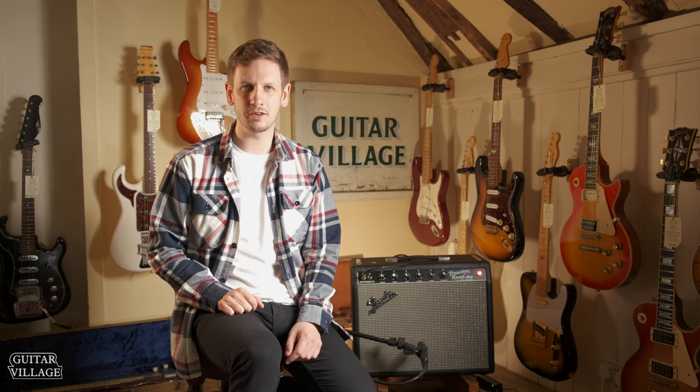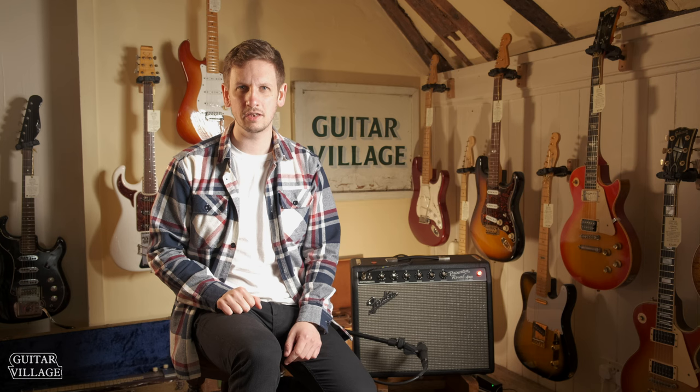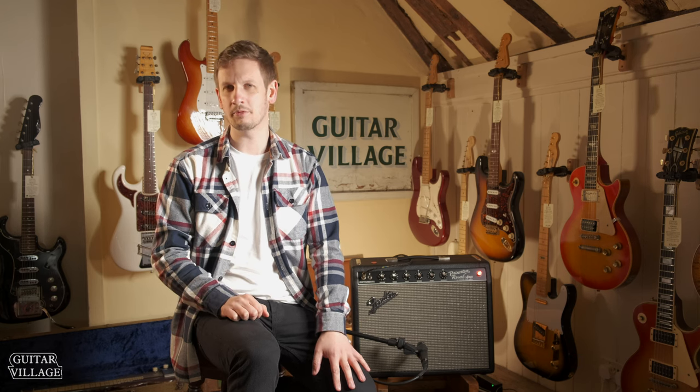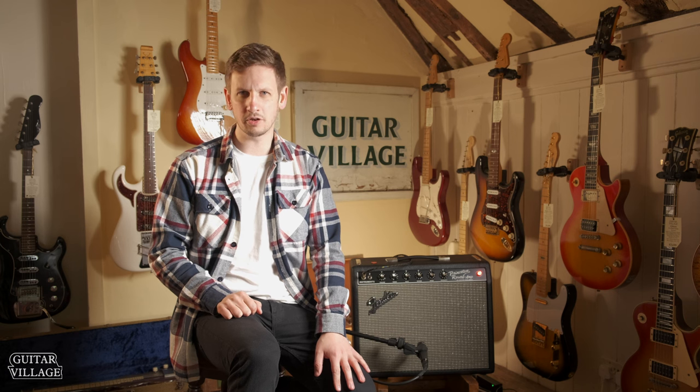Hi, Sam from Guitar Village here, and today we have a really exciting guitar to show you. It's limited to one of 60 and the guys have literally just had it in - it's being unpacked. It will be up here any moment and it is the Violin Master Telecaster from the Fender Custom Shop, built by Yuri Shishkov.